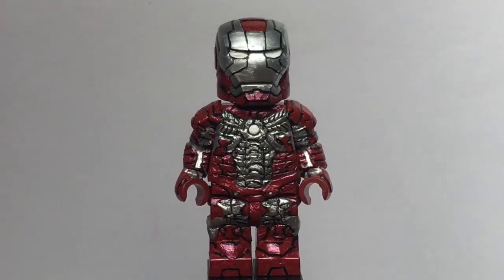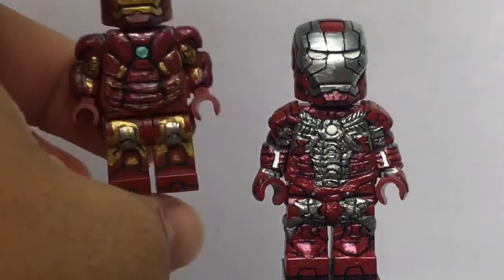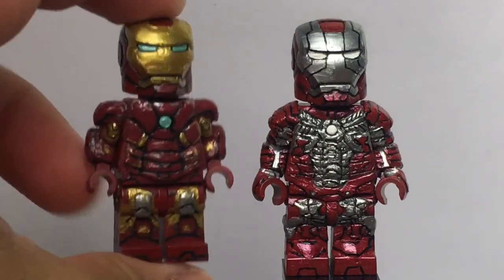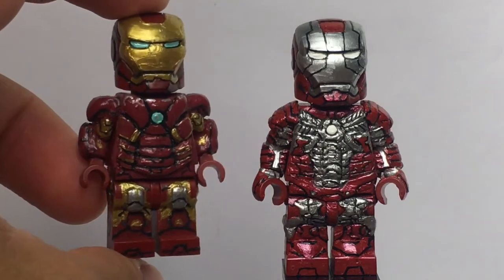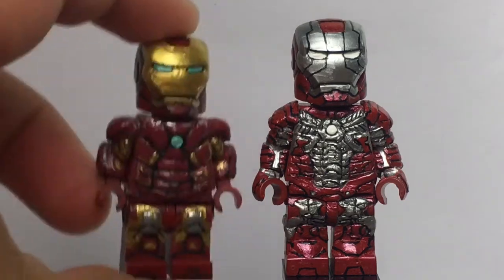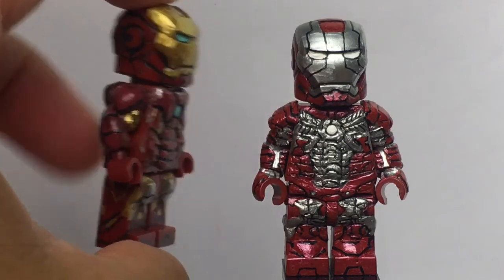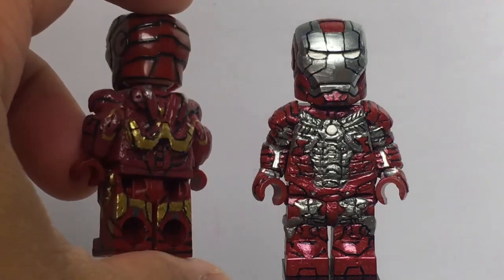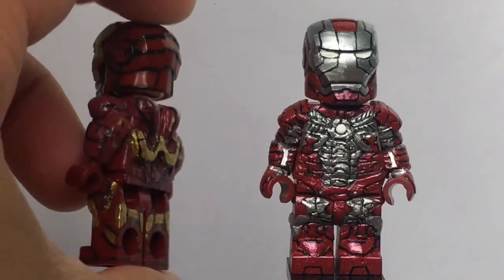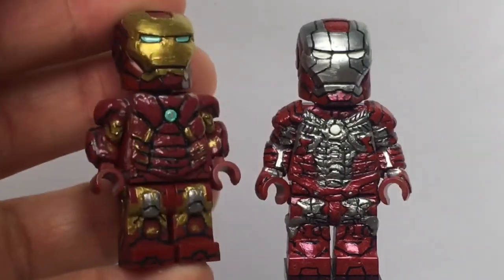I'll bring in my Mark 7 figure for comparison. This is my original Mark 7 figure I made — I want to say last year. It's a figure I definitely want to redo because when I first made it I was really proud of it, but as time went on I thought I could do so much better, so I might redo it if I ever feel like it.